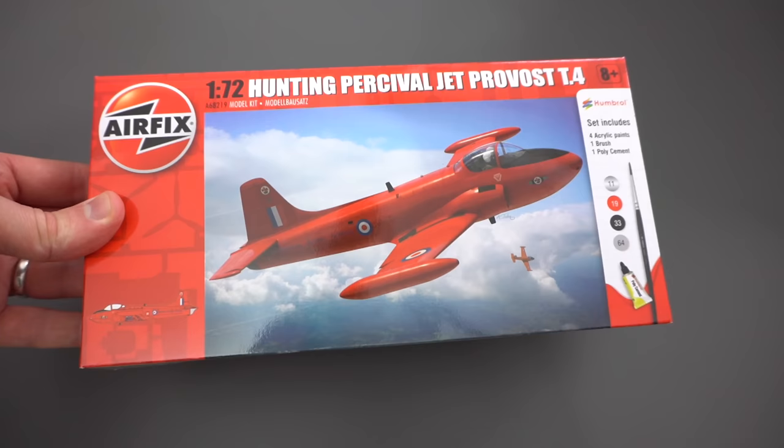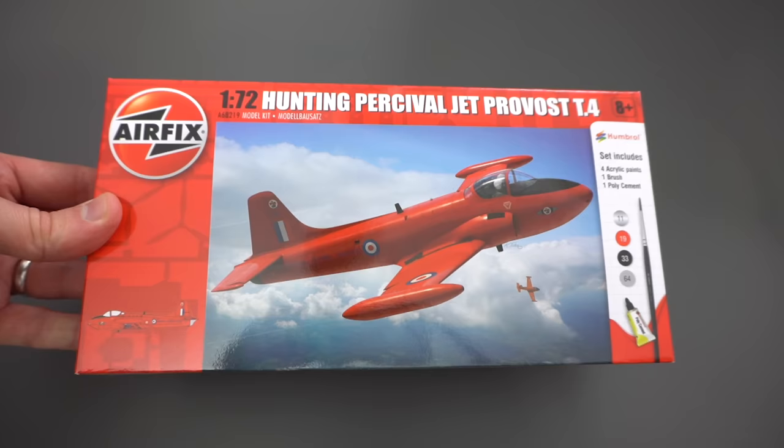Hello everyone and welcome back to the workbench for another unboxing. This week I'm taking a look at the Hunting Percival Jet Provost T4 in 1:72 scale from Airfix. Join me as I take a look inside the box and see what this one is like.